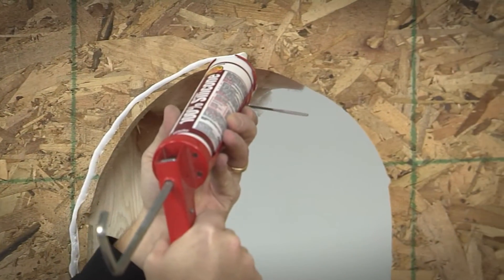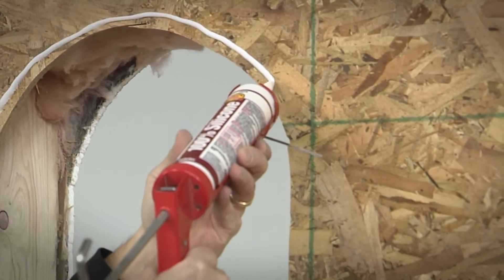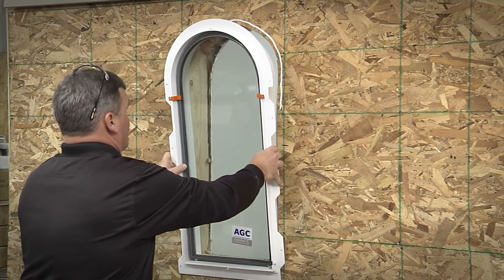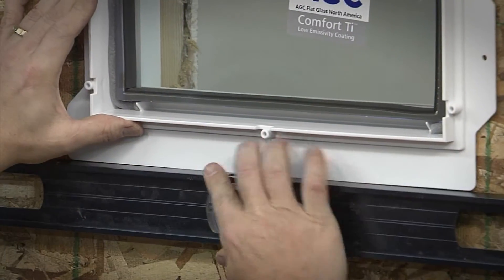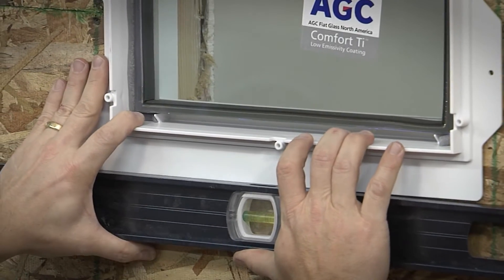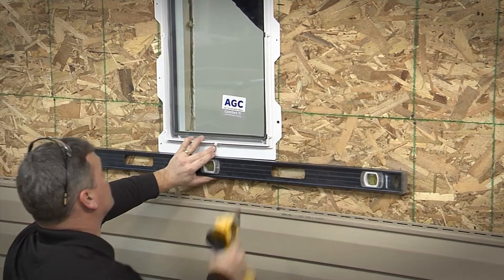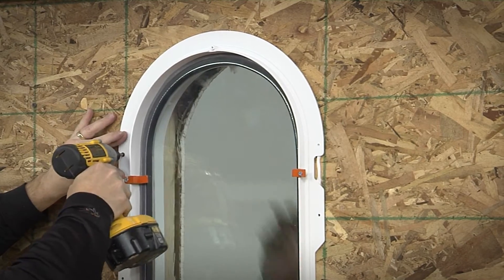Apply a ¼ inch bead of caulking around the top edge of the window opening. Place the mid-frame assembly into the opening, making sure it is level and in the center of the opening. This is critical when installing multiple windows. Secure to the wall using the supplied stainless steel fasteners.